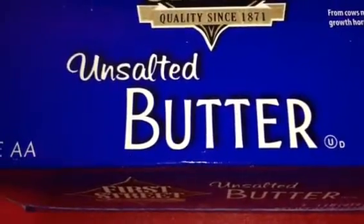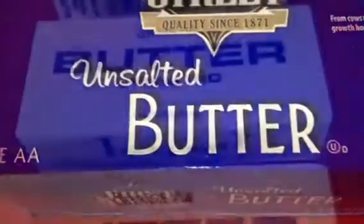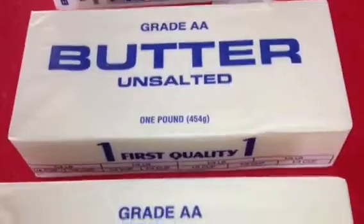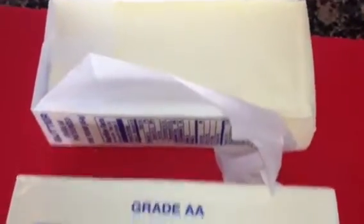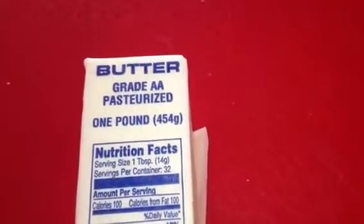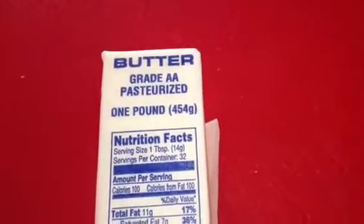Today I'll be making ghee. To make ghee you need unsalted butter. I have my unsalted butter here. I'm going to unwrap it from the wrap and place it in my pan. Your butter has to be pasteurized dairy product. I have all my butter cubes in my pan.